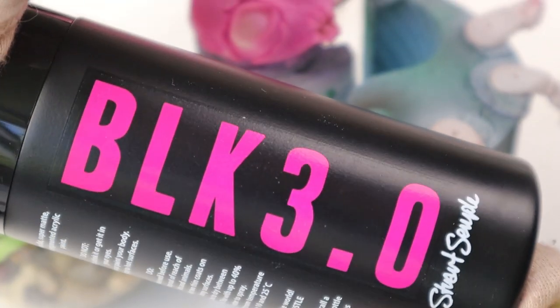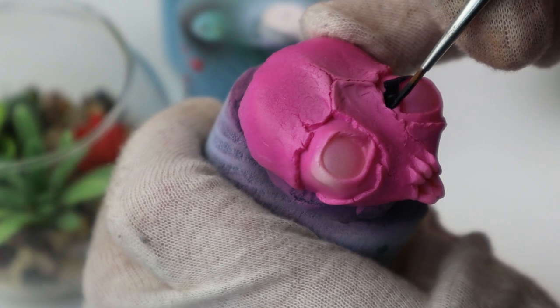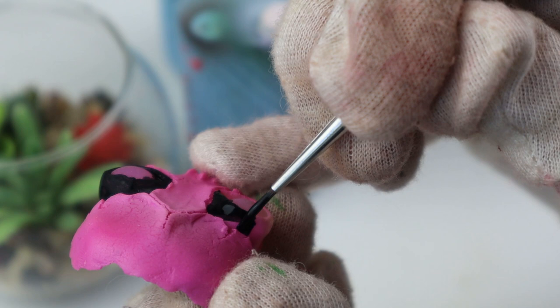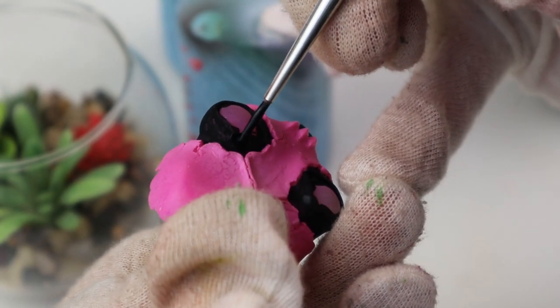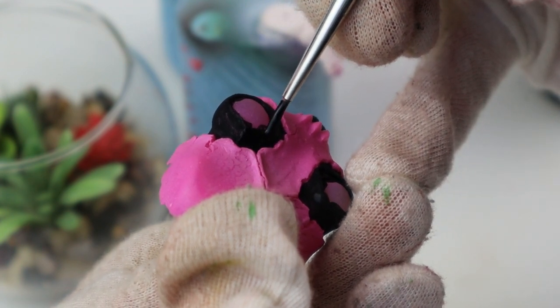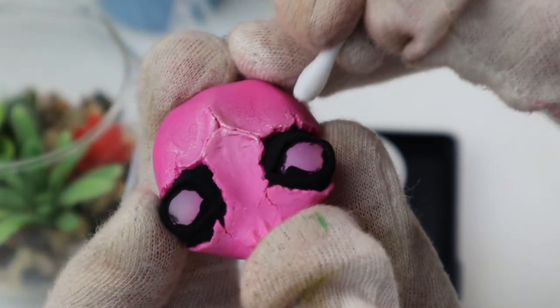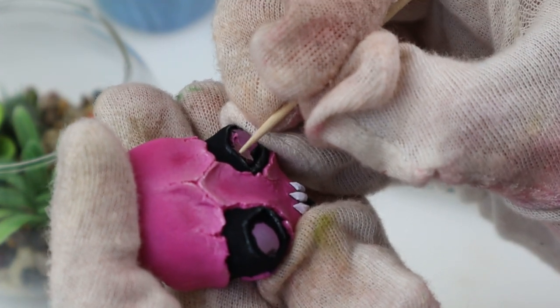Over to my favorite part — hand painting. I used black 3.0 around the eyes and the mouth thingy. Then I added some sparkle with Colira paints and I used a q-tip to get it smooth.